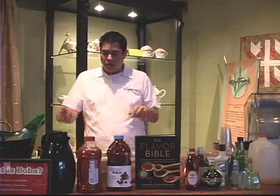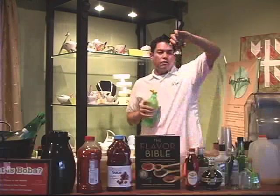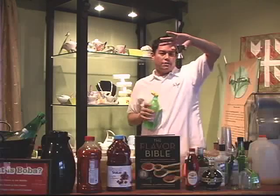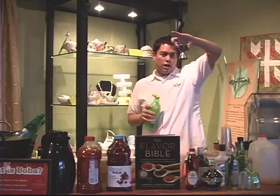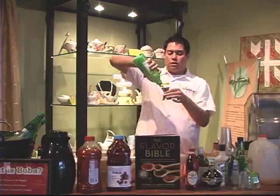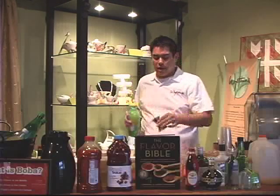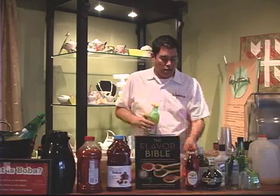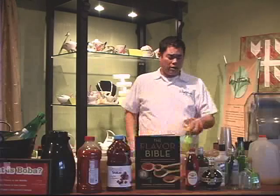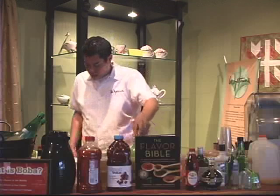From this point we're going to add lemon juice — half as much as the sweetener. These jiggers have the same design: one ounce on one side, half an ounce on the other. We're going to add one ounce of lemon juice, just to give it a little bit of a kick.